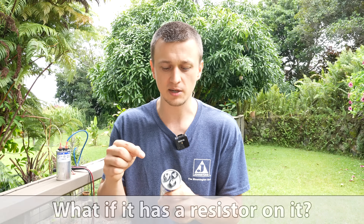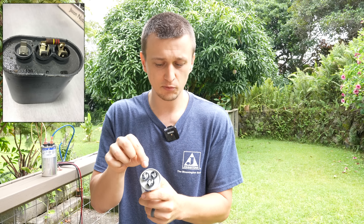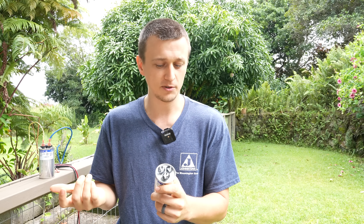And once in a while you'll come across capacitors that have a bleed resistor between the prongs. That resistor is actually there to automatically discharge the capacitor when the unit is powered off. Typically that's supposed to discharge it, but personally I don't trust it. I would rather be on the safe side and discharge it anyway, even if it's already discharged, just to make sure.